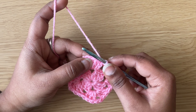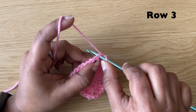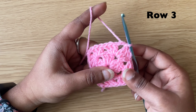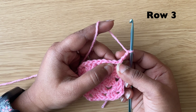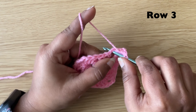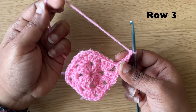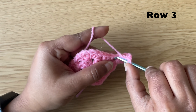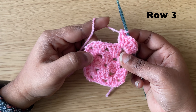To start our next row, slip stitch in the next 2 stitches, then make a slip stitch in the chain 2. Make a chain of 3, then make 2 more double crochets in the same space. Make 3 double crochets in the same space, then make 3 double crochets in this space.